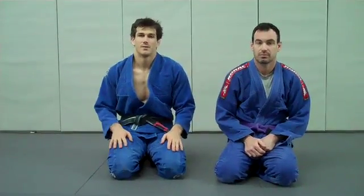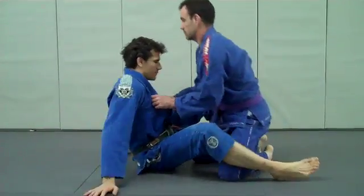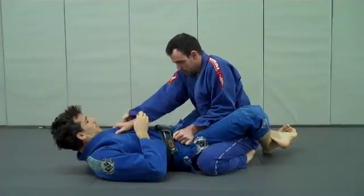Now we're going to do a back take off of an arm bar set. We're going to start with the guard. He's got one hand on the chest, one hand on the hip. We're going to go two on one.